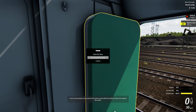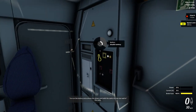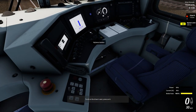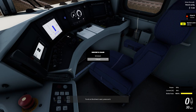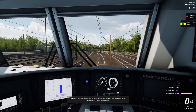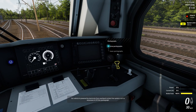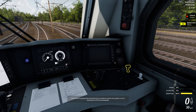Turn on the battery and activate the driver's seat with a switch on the rear wall of the cabin. To sit on the driver's seat, press on it. Our vehicle is powered by electricity from the overhead contact line system, so it's necessary to lift the pantograph.